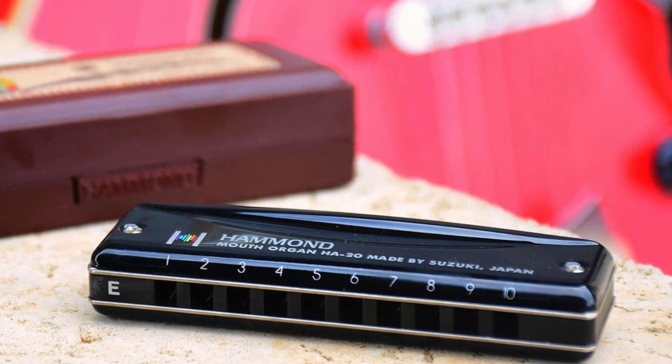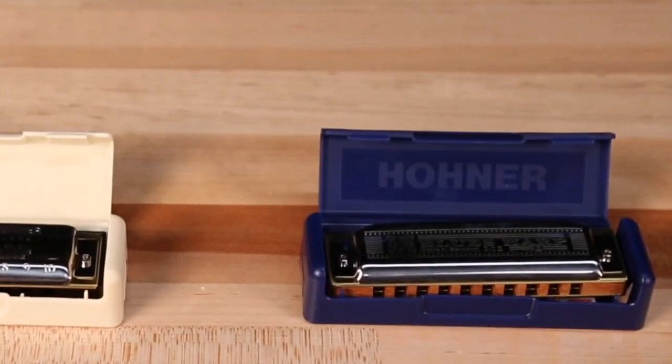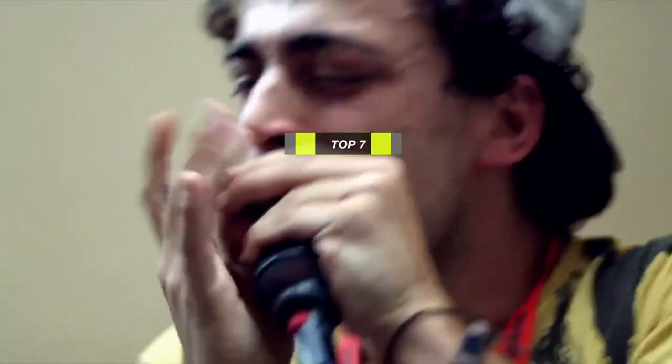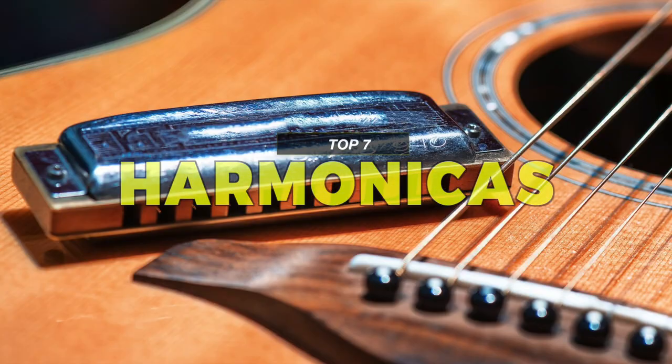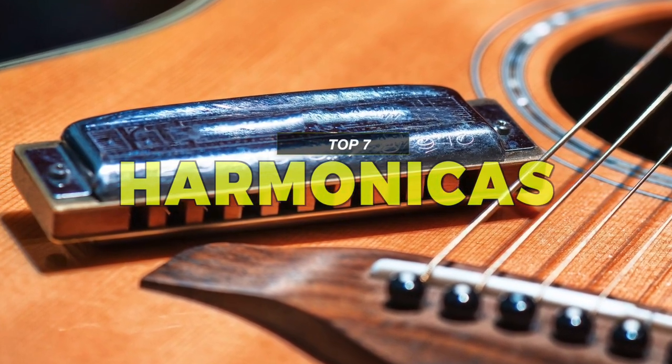Most people will associate harmonicas with blues and rock and roll music. Are you in search of a good harmonica? Then we can help you with some of the best in the business. Please take a look at the description below to see all the mentioned products and the links to buy them.